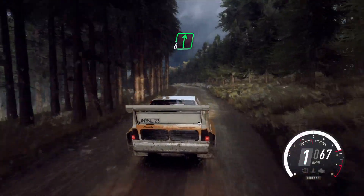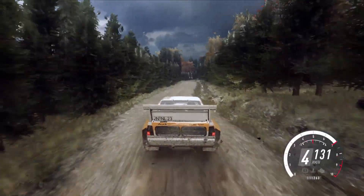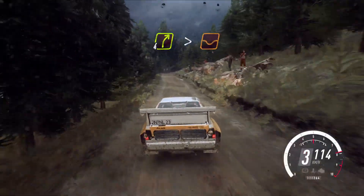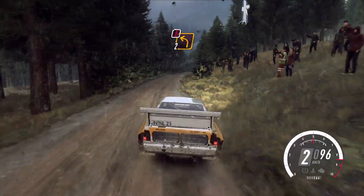Into flat right. 40, keep in the middle of a crest. 40, 3 right, don't cut. 18, 4 right, tightens of a dip, open. 80, caution, 2 left of a crest.